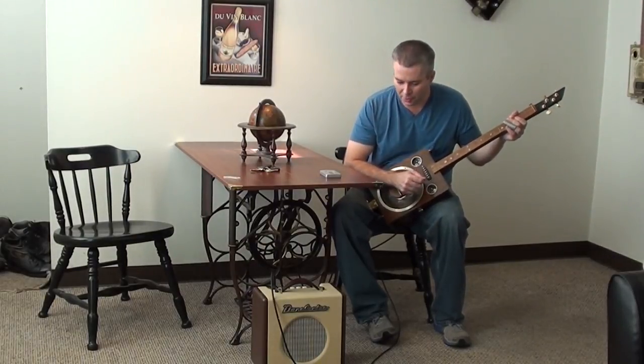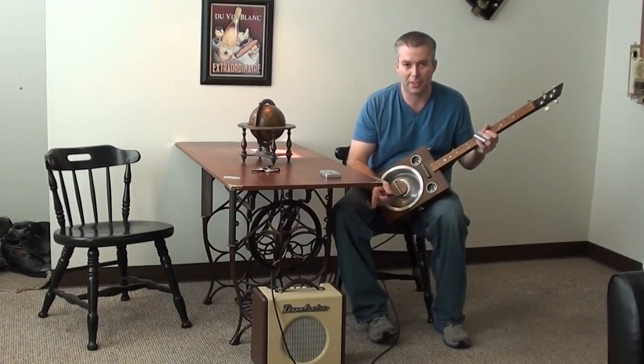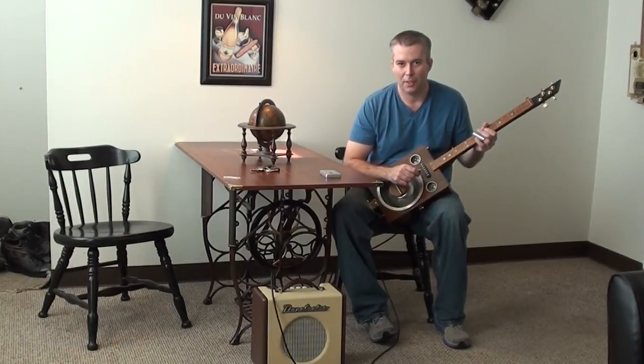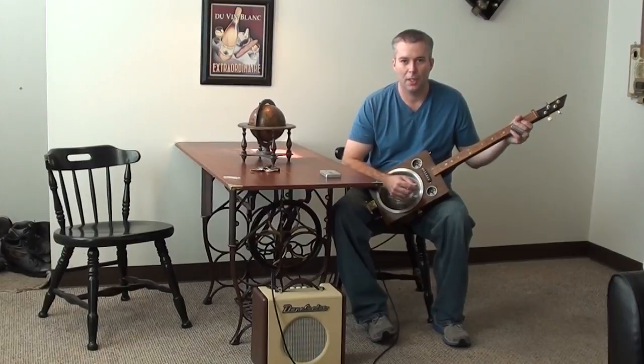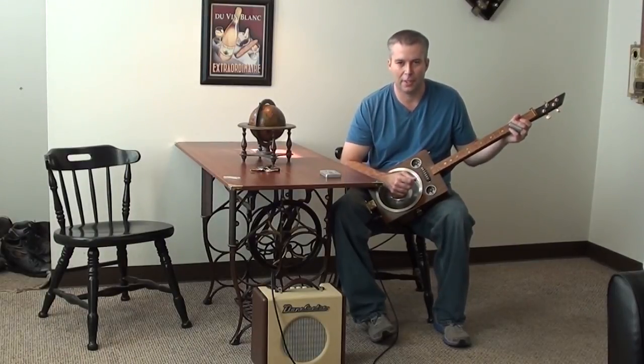I just thought I'd give you some idea what this new amp sounds like. Once again, that's a Dan Electro Nifty Fifty — it's just a 15-watt amp. And of course I'm playing my homemade cigar box guitar. So anyway, thanks for watching and commenting and everything, and I'll see you later. Bye.